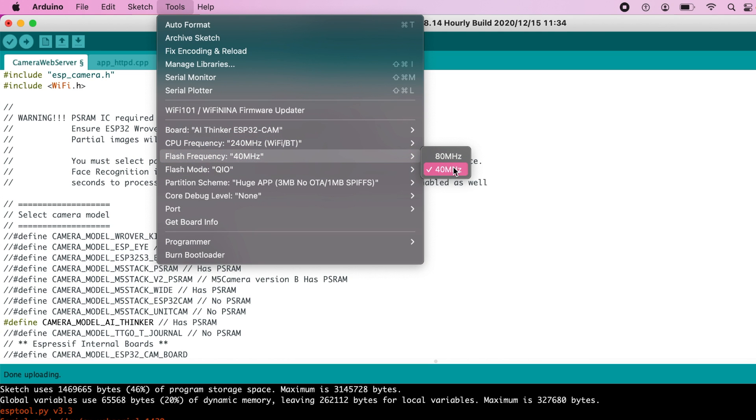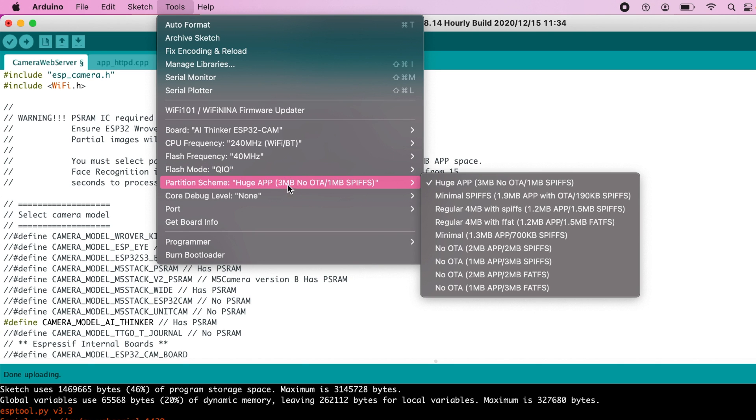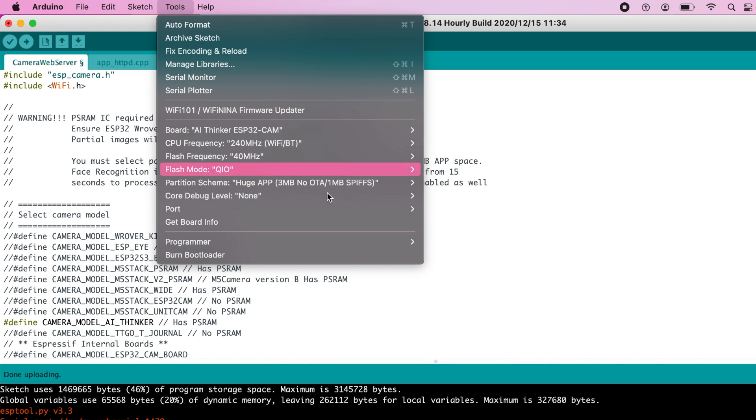Mine is 40 megahertz, not 80, so I went and changed that. Regardless, I didn't change some settings and uploaded the sketch and it worked fine.